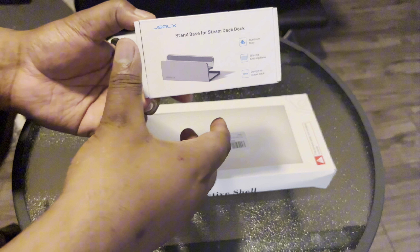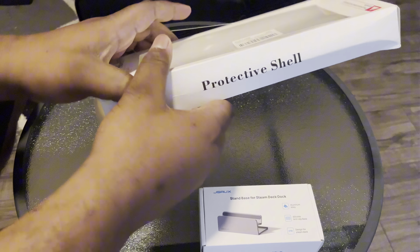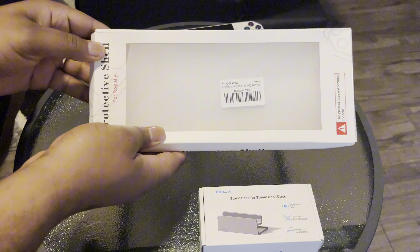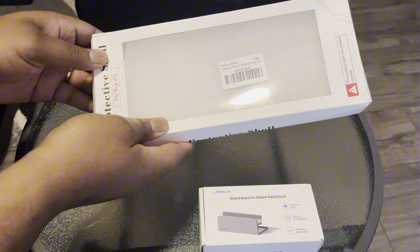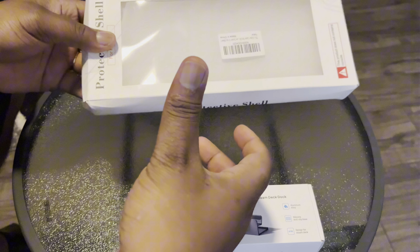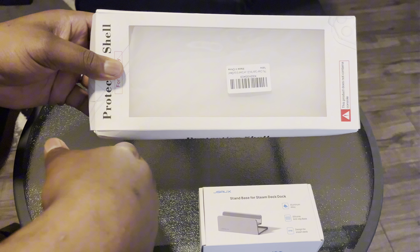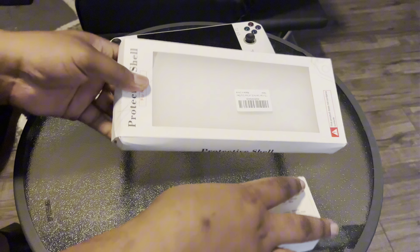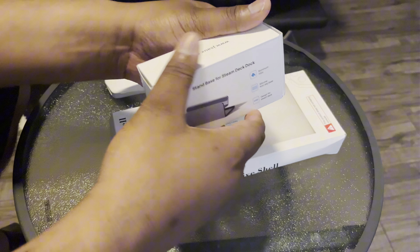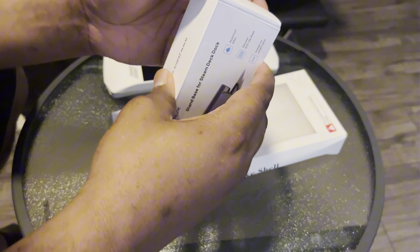I want something sturdy just in case I go traveling somewhere. Then I also got this protective shell for the Rogue Alloy so I can see what the whole device looks like with it on — see if it's more comfortable or not. If it's not, I basically just wasted $20. So let's get into the video — first we're going to unbox the actual stand itself.